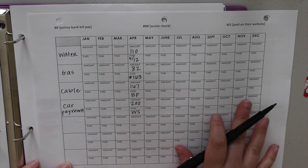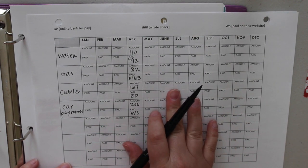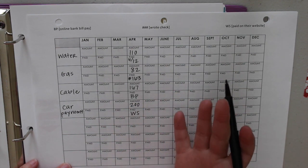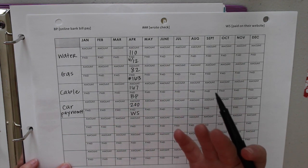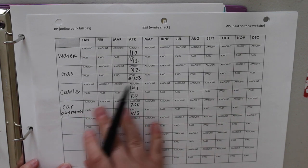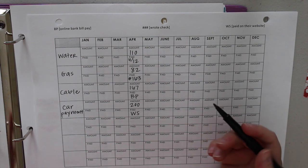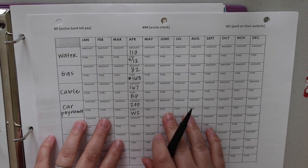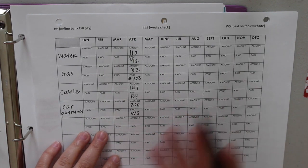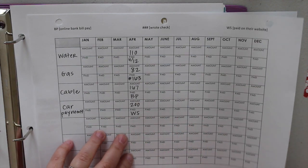Another way to use this is to have one sheet for when you get paid on the 15th and another for when you get paid on the 30th if you get paid twice a month. If you get paid once a month, you may need more than one page depending on the number of bills you have. I like this system because if I'm being charged a late fee, I can come back here and find out whether my payment was actually late or if there's an error — so you're not going through mounds of paperwork trying to figure out who got paid and when.